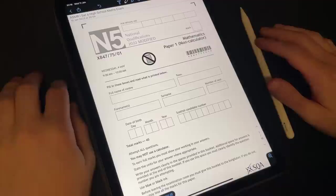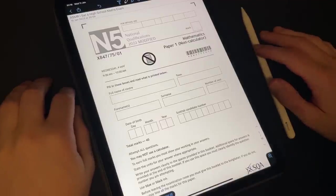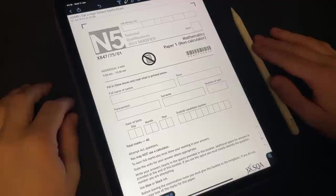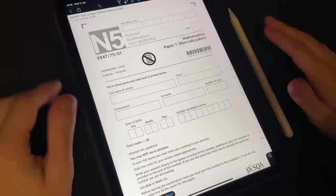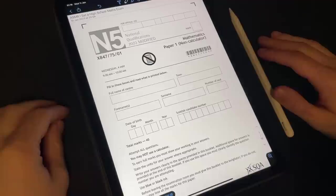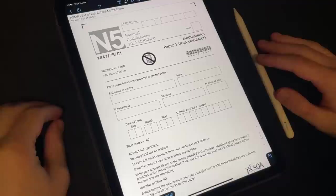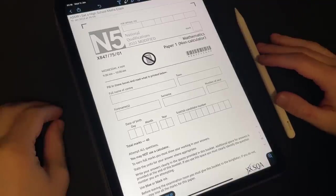I hope you are all doing really well tonight. Tonight I have a very exciting video for the channel, because tonight is going to be the first time we're doing a full mathematics paper. That is right — as you can tell by the title, I am about to sit a high school level maths exam.